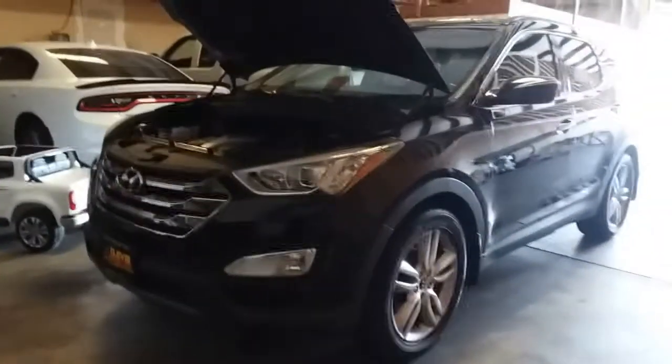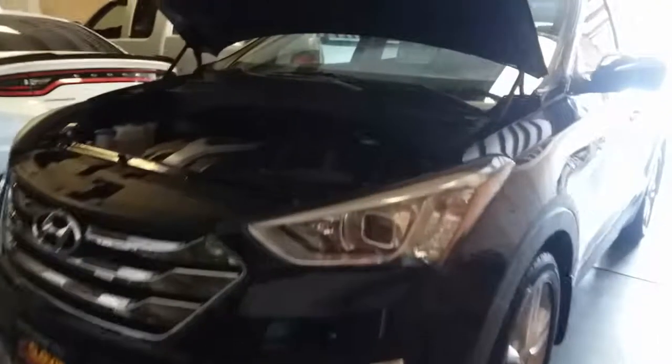Today we're going to remove a battery from a 2013 Santa Fe Turbo.